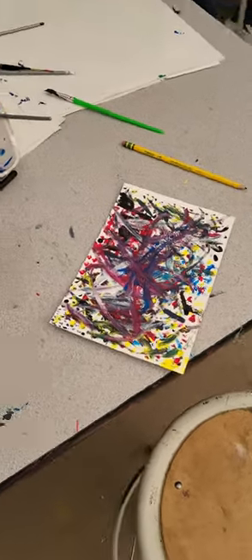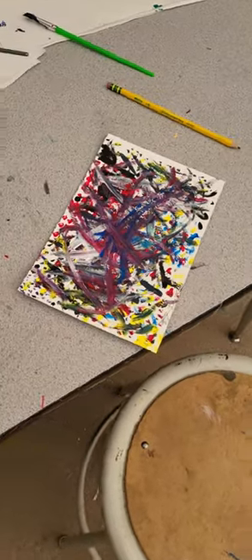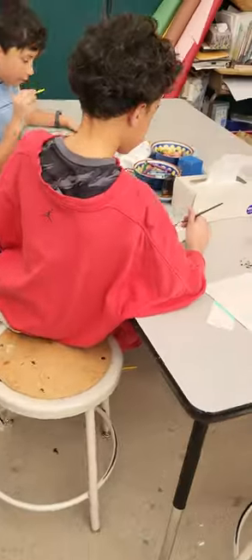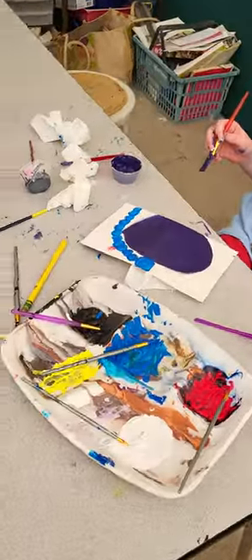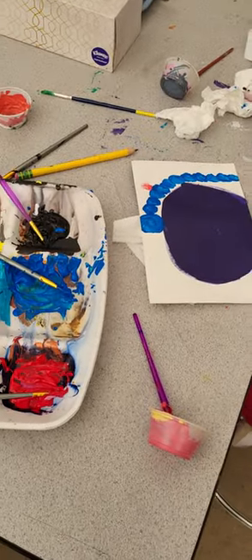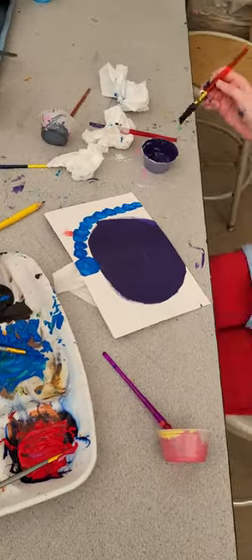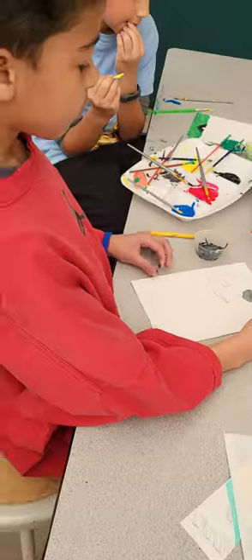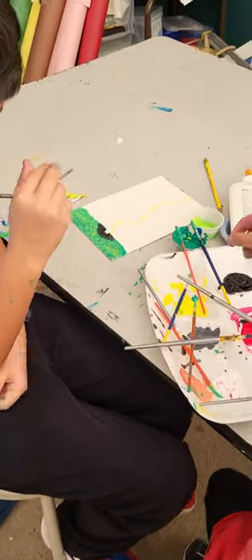This is Francis — he started in pointillism and then was inspired by Jackson Pollock. Francis, what grade are you in? Fourth. Those are some big dots — I like your pointillism dots! They're just really big. Very cool. You've got a lightning strike going on there — cool!